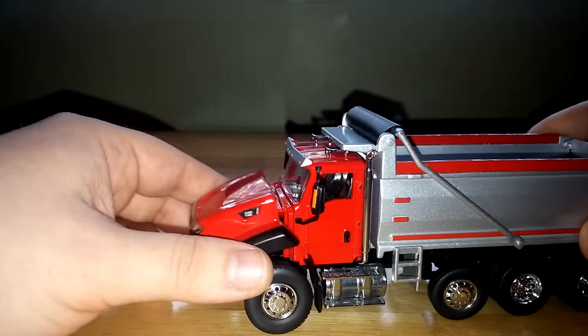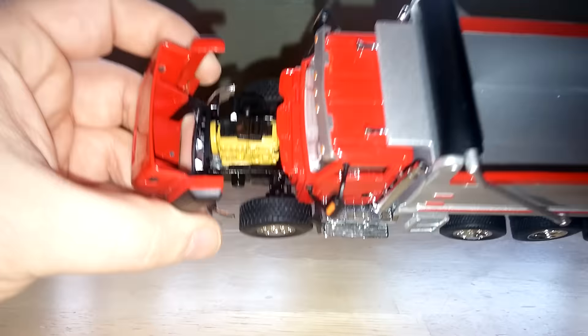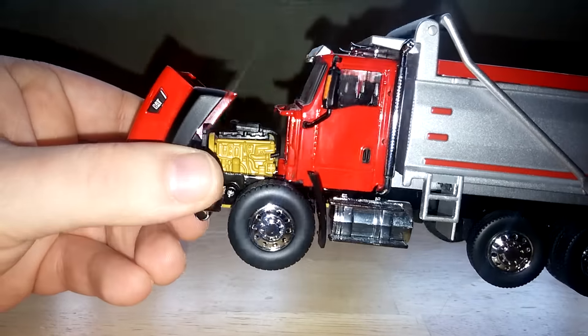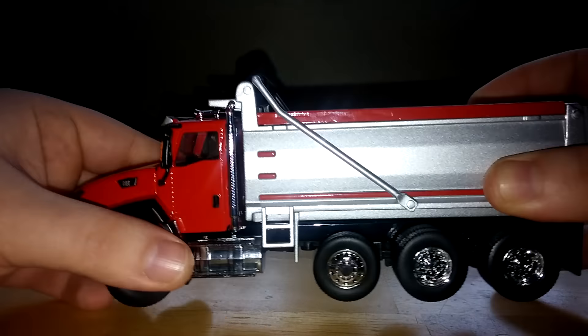Doors don't open, but the hood does. Inside, you can see a pretty decent attempt to model a CAT engine. Looks pretty good.